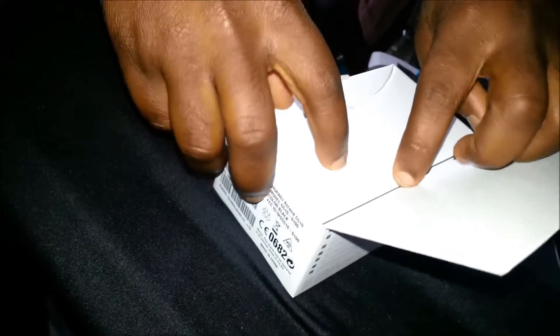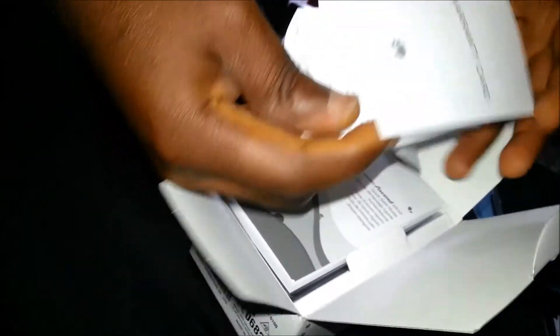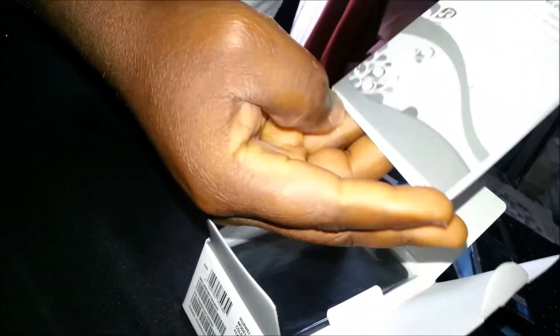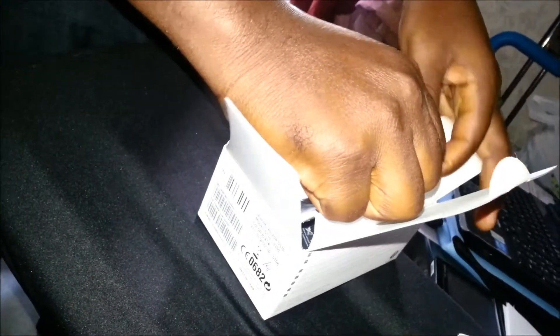So here we have the unboxing of the Huawei G510 smartphone. Here you have a guarantee, the warranty card, and this is your little manual book — you'll want to check that to see how the phone works. And I think this is our main item right here — this is your Huawei phone.